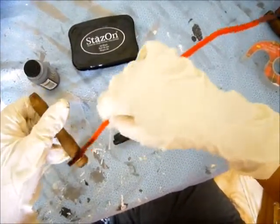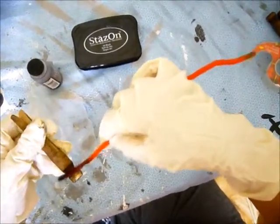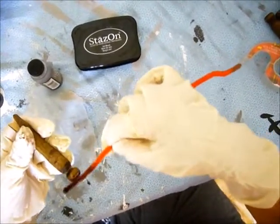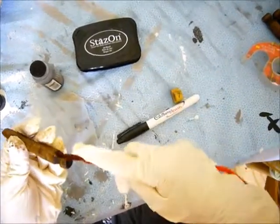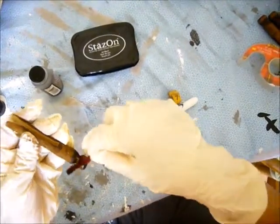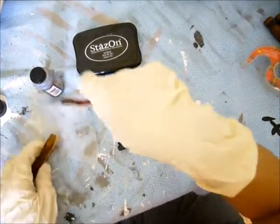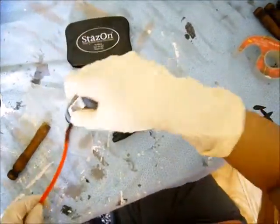The clothes pegs I used were old — I picked them up at a yard sale. You can get them at craft stores; Hobby Lobby and Michaels both have them, and you can probably get them at Walmart or even Dollar General. They're easy to find.